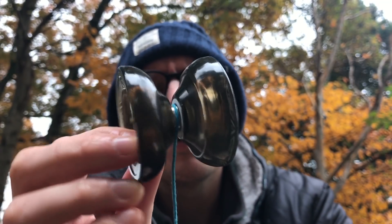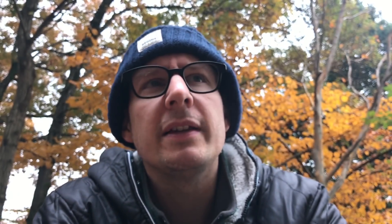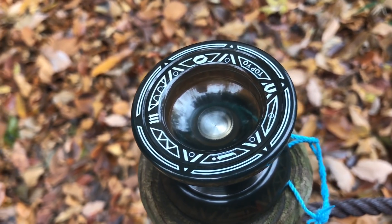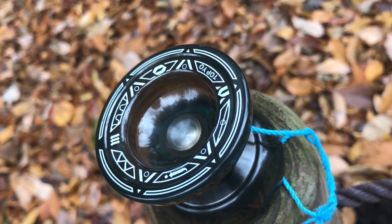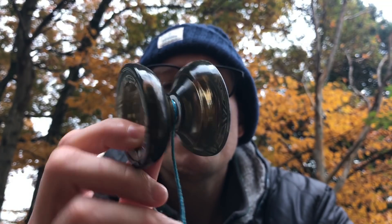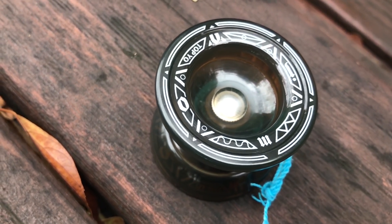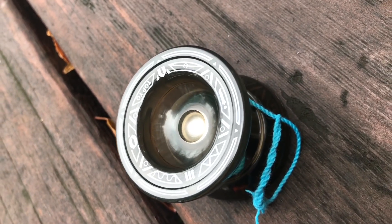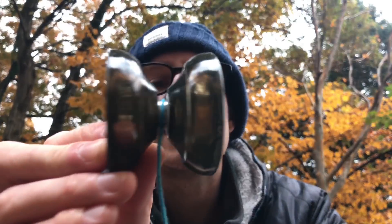I think a lot of times when companies release plastic yoyos, especially when they release yoyos for such a budget price, I'm always a little bit hesitant. They say it's a competition shape, it plays really amazingly and it's only 20 bucks. But I was really, really pleasantly surprised by this. I wasn't sure about the shape, I wasn't sure about the glossiness, but it's just really surprised me at every turn. I've been really pleasantly surprised by the Mojo — I've really enjoyed my time with the Tapio Mojo. Honestly, it really did surprise me.